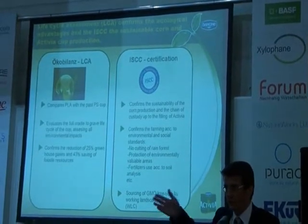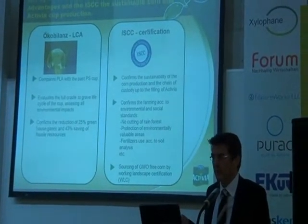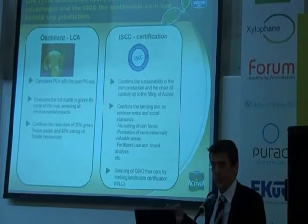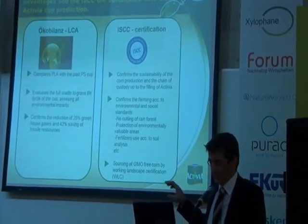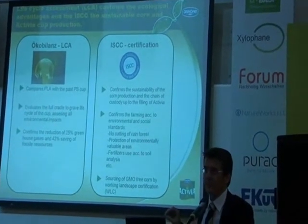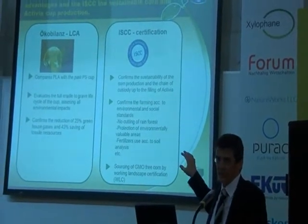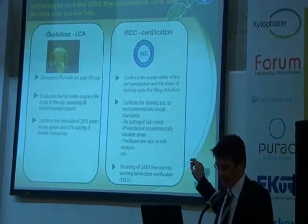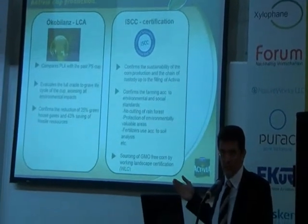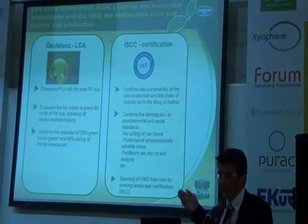Besides that, we learned in collaboration with WWF that we also need to do a little bit more in terms of sustainability certification of the agro-sourcing of materials. So we set up a process to install the so-called ISCC certification — the International Sustainability and Carbon Certification — which confirms the sustainability of the corn production and the chain of custody up to the filling of the Activia cups. The ISCC generally guarantees farming according to environmental and social standards, including protection of environmentally valuable areas and fertilizer use according to soil analysis.